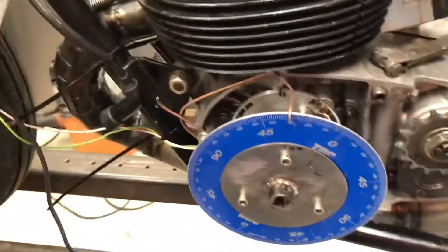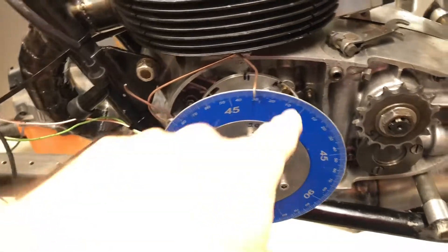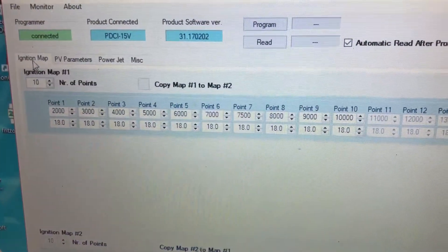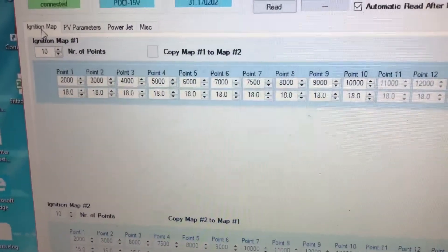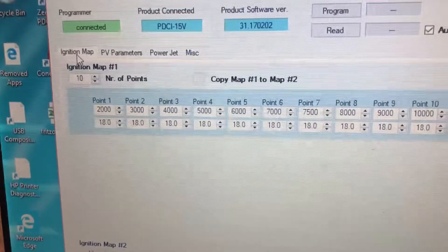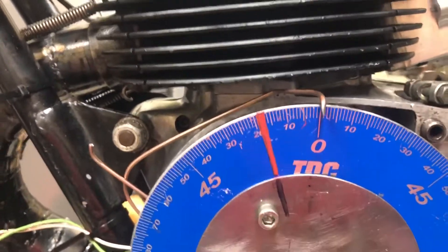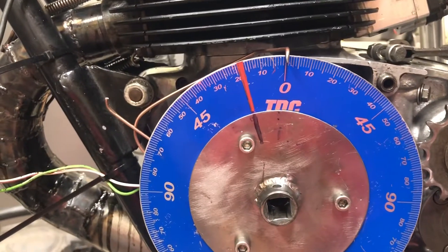Now I'm going to put a timing light on this and we're going to read that pointer. I mounted a degree wheel behind my starter plate and it is bolted to my rotor. Here's the ignition map — I have 10 points up to 10,000 RPMs and it is set at 18 degrees across the board. So if we put a timing gun on this, that red line should line up with the pointer and it would read 18 degrees if everything is correct.